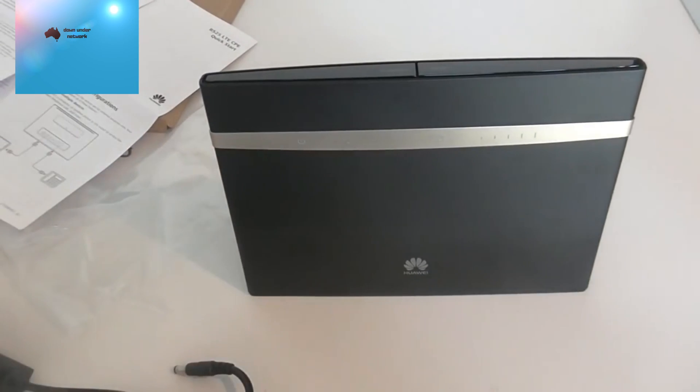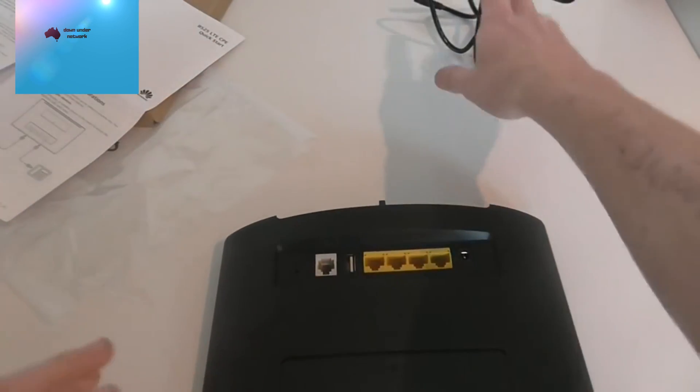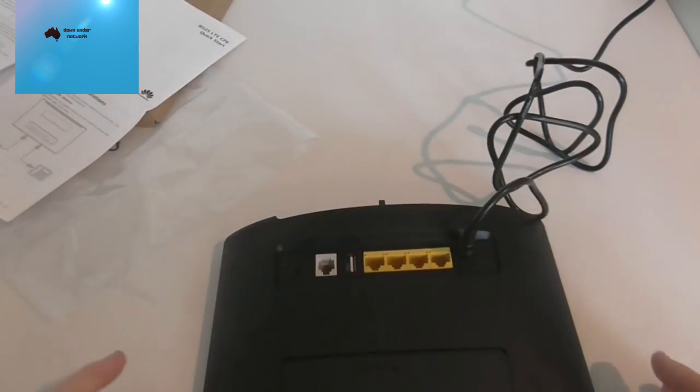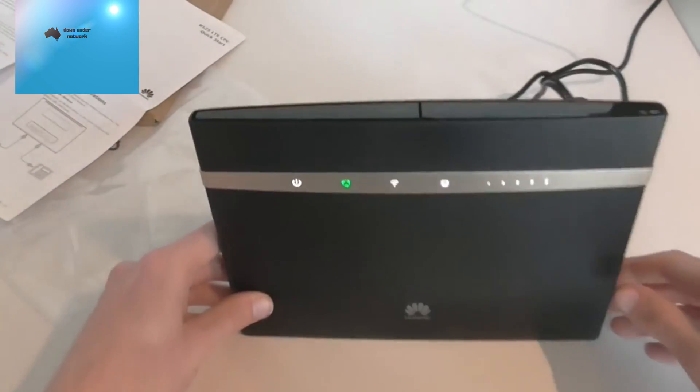Now we're going to quickly plug in the AC power and see how long the boot takes, then we'll do a speed test on the Mac. You can see all the lights are coming up — yes, it's getting a signal.